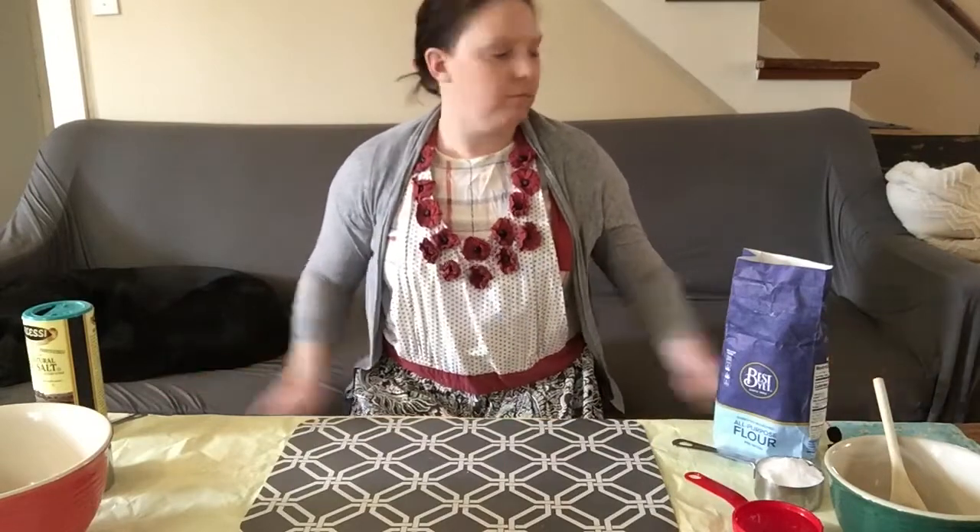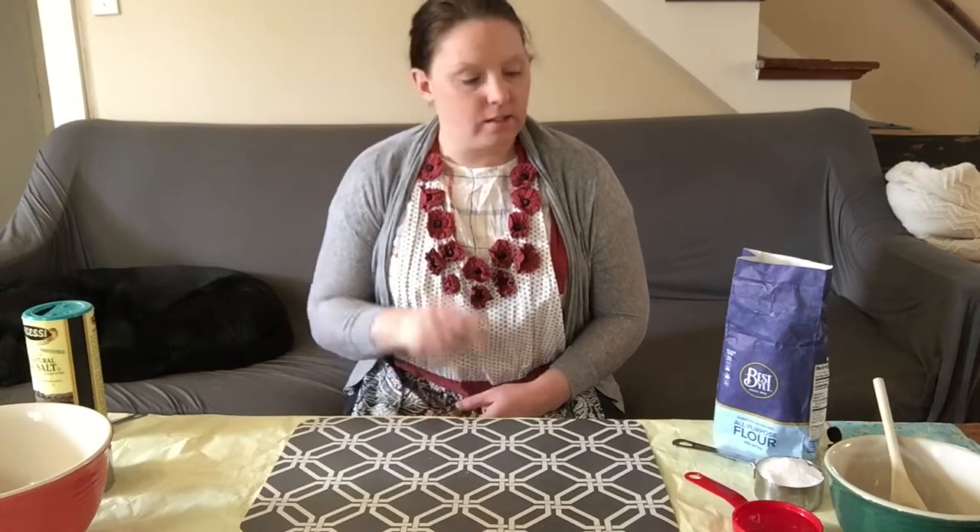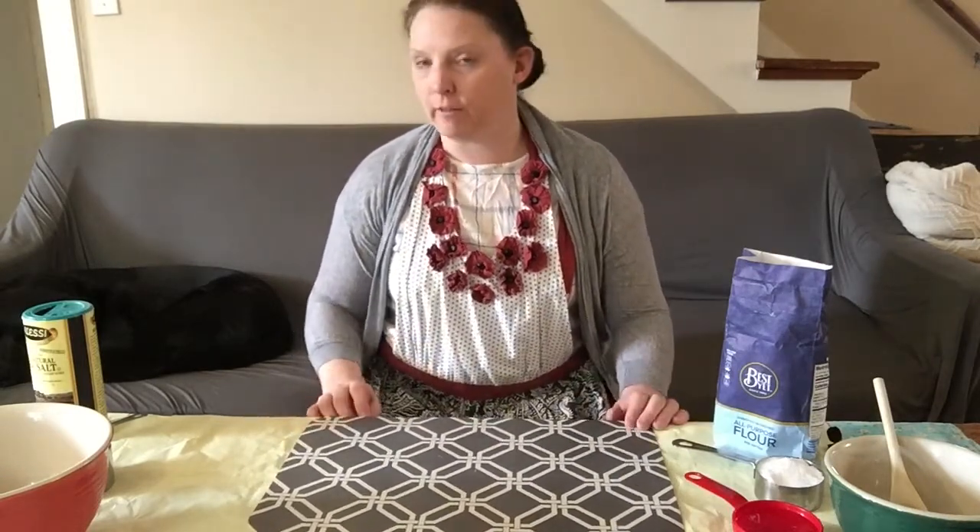If you have pets at home — I have Sophie on my right, your left, and Daisy's over here barking, you can probably hear her — just be careful because this recipe has a lot of salt in it and it is not good for pets to eat. So be careful. Sophie, no eating my dough.